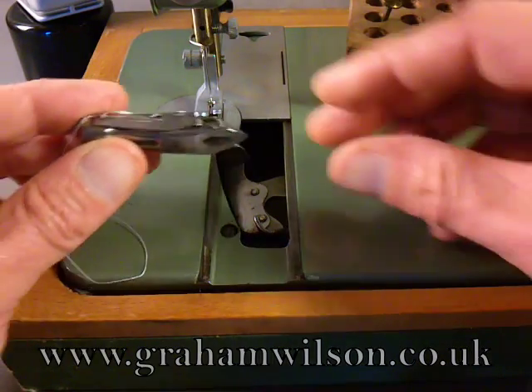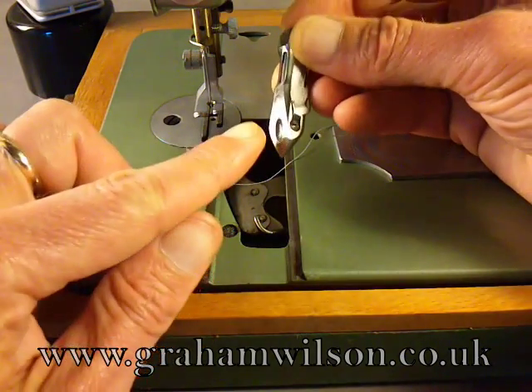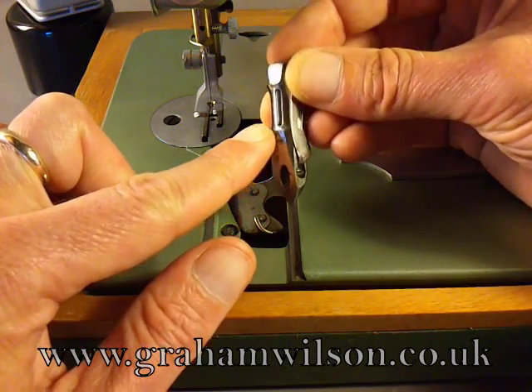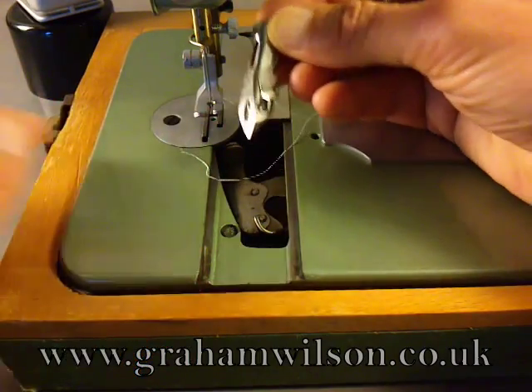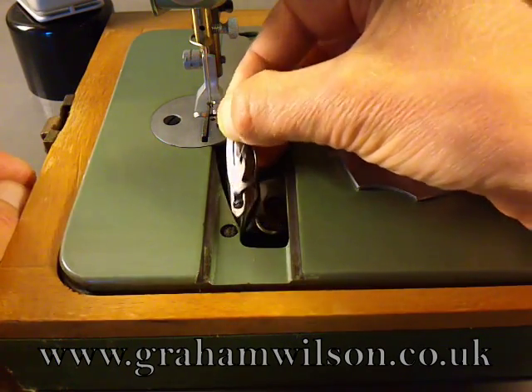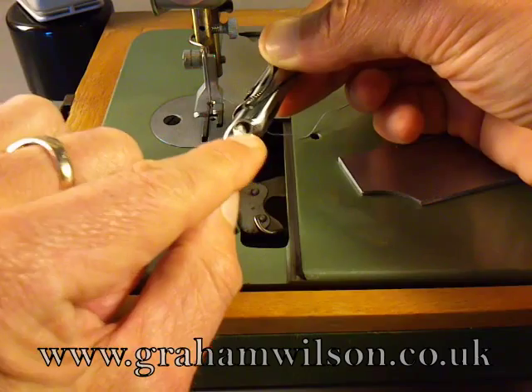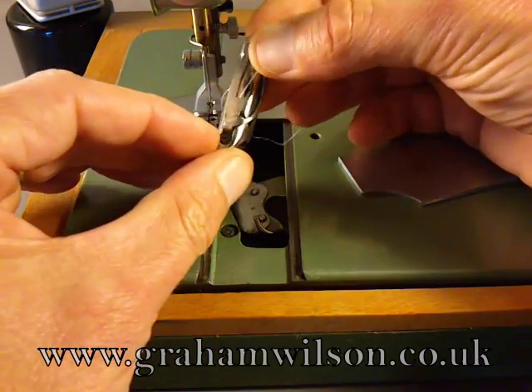Take the shuttle in your right hand and turn it so that the machined surfaces at the front — the toe — and at the back — the heel — are aligned. Simply drop the pointed end in. You'll notice that on one side there's a little cutout where this piece of metal on the shuttle carrier goes.